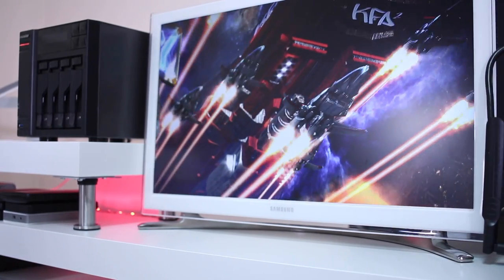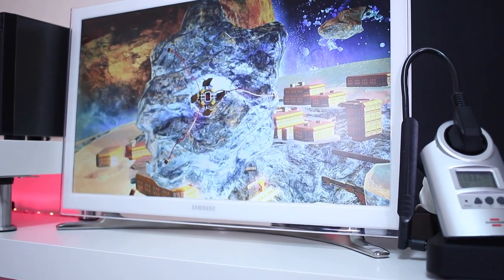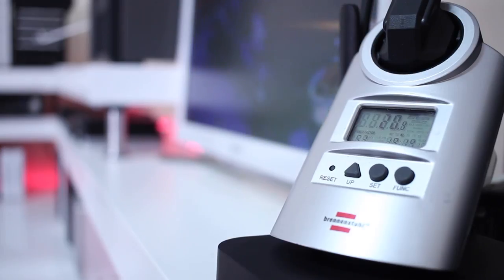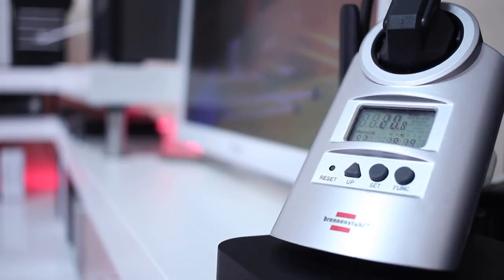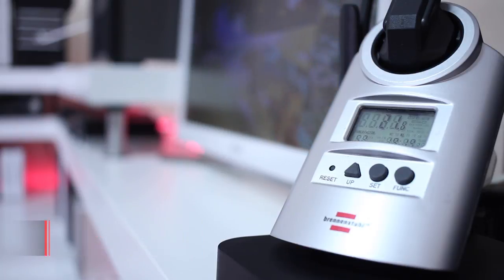For a more aggressive synthetic benchmark, I used 3DMark Ice Storm Extreme. In this case it's not only pushing the CPU but also the GPU, which is what typically consumes the most in any machine. As you can see on screen, the maximum we could draw from this machine was 22 watts, and this was actually the absolute maximum I could pull from it.